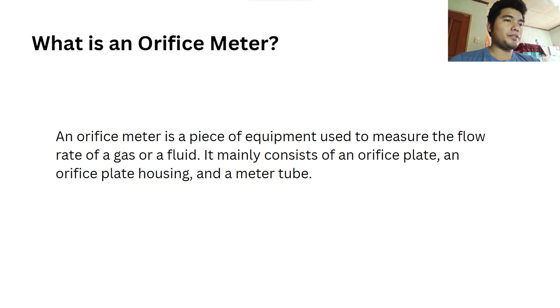What is an orifice meter? An orifice meter is a piece of equipment used to measure the flow rate of a gas or a fluid. It mainly consists of an orifice plate, an orifice plate housing, and a meter tube.